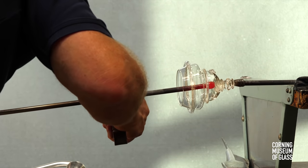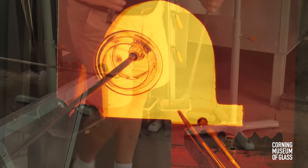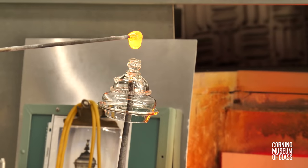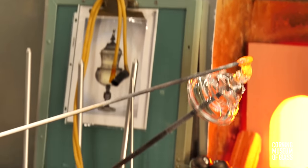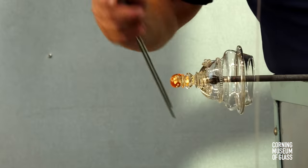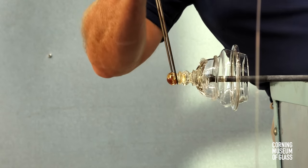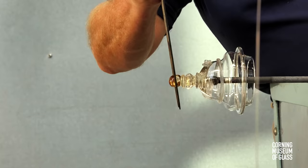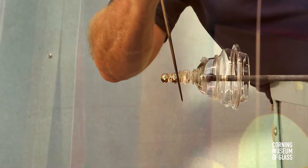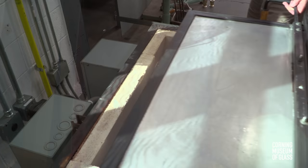So that the finial can be completed, another punty is placed and the lid broken free of the first punty. A tiny gather of glass is added from above — this will be the topmost part of the finial. A broad constriction is made and the glass is pulled outward. The lid is given a final flash in the furnace so that when it goes in the annealing oven, all parts are the same temperature.